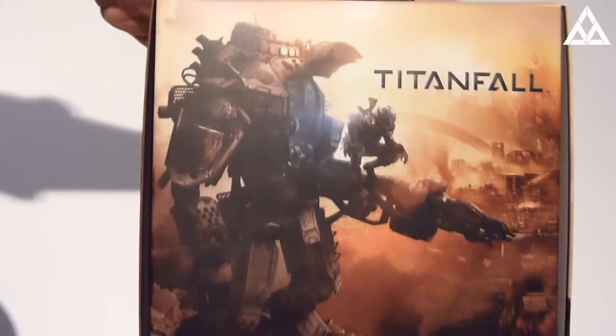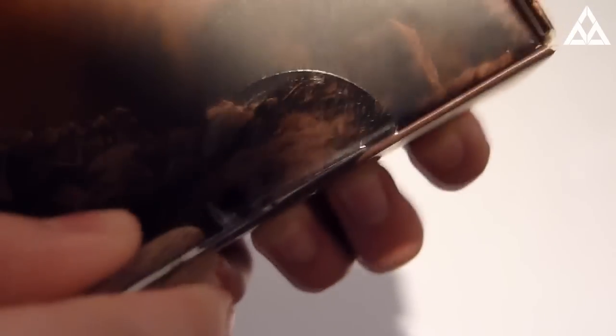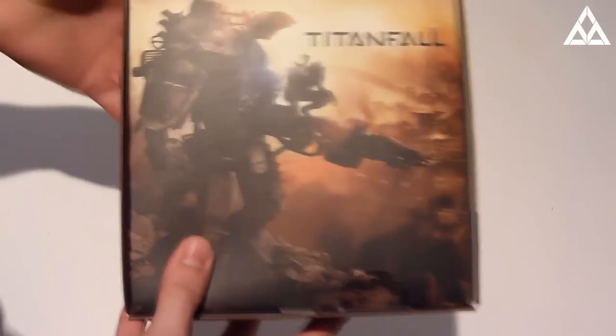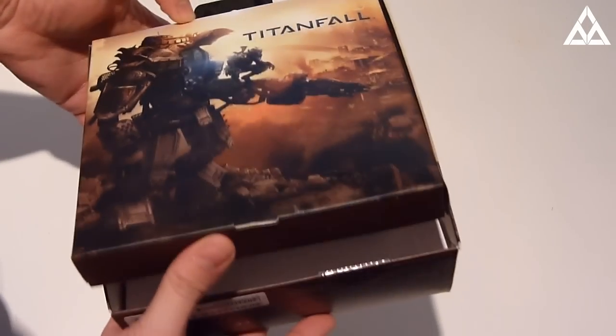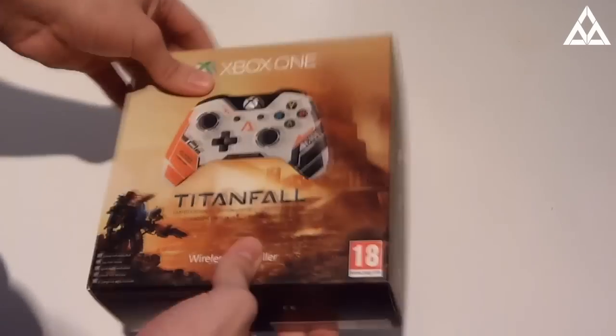Oh, nice little image on the back though, all jokes aside. Nice, look at that, beautiful. Anyway, let's crack right into the box and see what's inside. There we go, got the plastic seal off, now let's open this up and see what's in... Oh wait, have I opened this up backwards? Oh God, worst unboxing of all time!